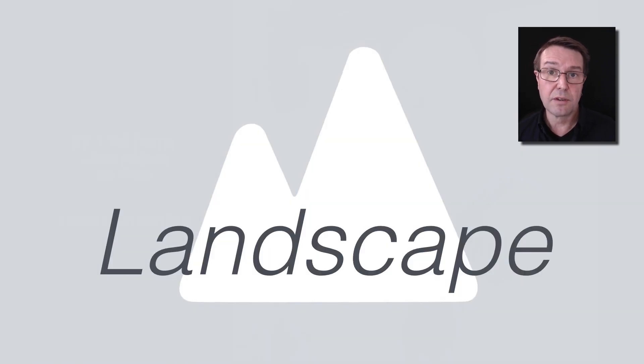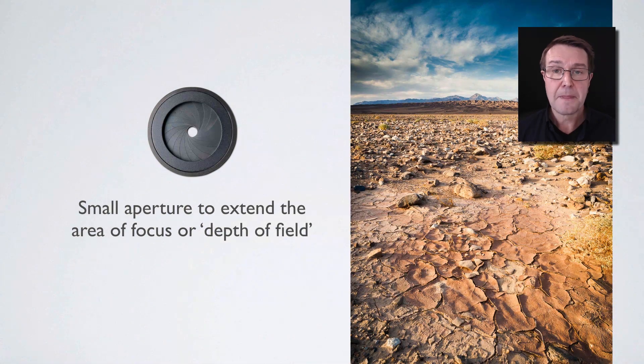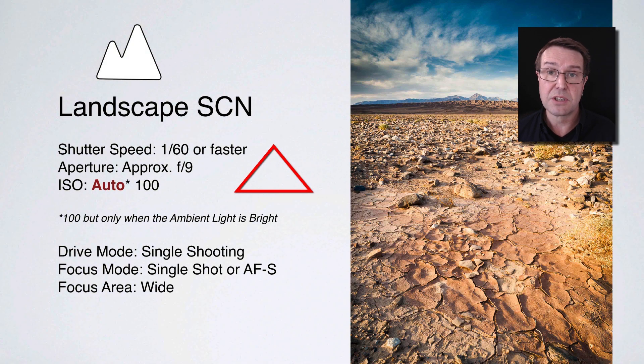Let's take a look at another scene mode: landscape. It's a very popular genre for people who buy interchangeable lens cameras — a passion for many amateur photographers and a career for many professionals. When shooting landscapes, we tend to try to get as much of the landscape as possible using a wide field of view. If using a zoom lens, we zoom out to shorter focal lengths — that might be 16mm on a 16-50 kit lens. We also try to get more of the subject sharp from where we're standing all the way through to the horizon line, extending the depth of field. The way scene mode does this is to use a small aperture, closing or stopping the aperture down to increase the zone of focus or depth of field.